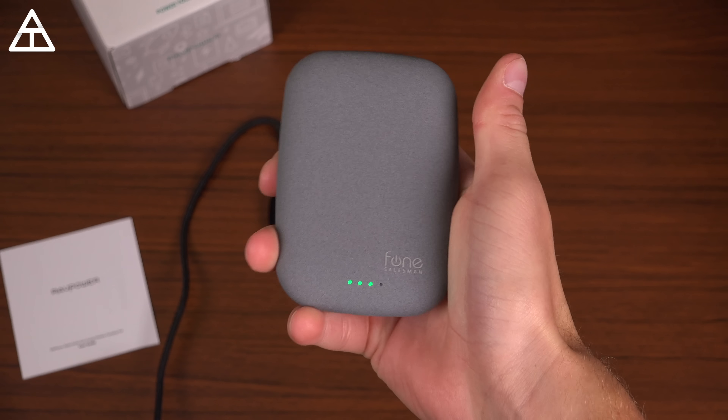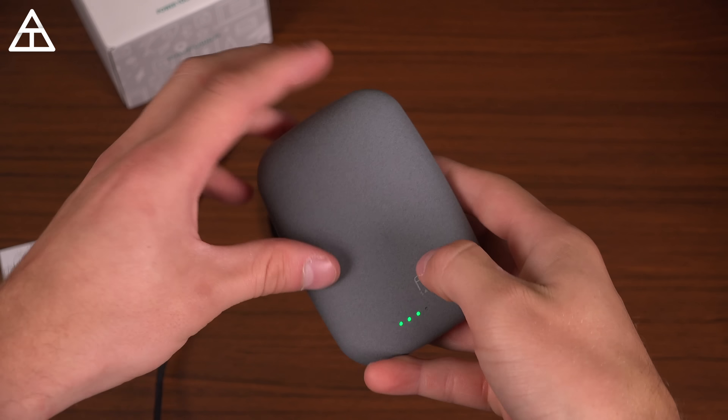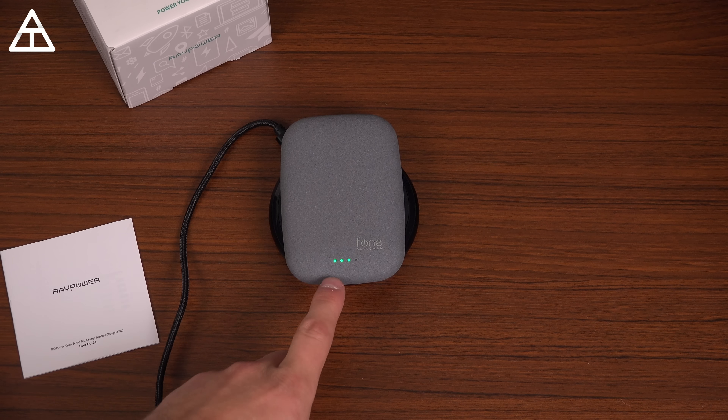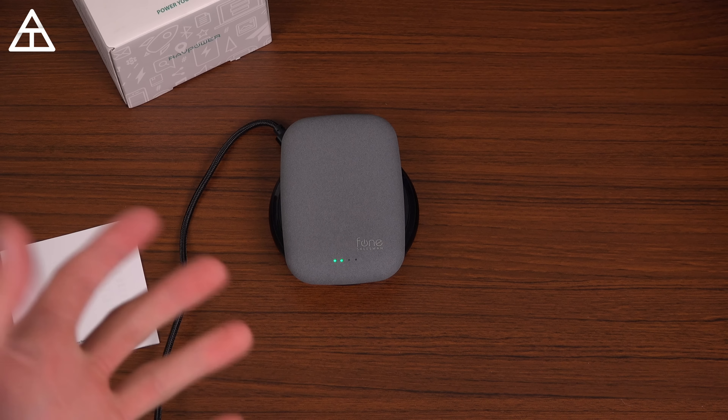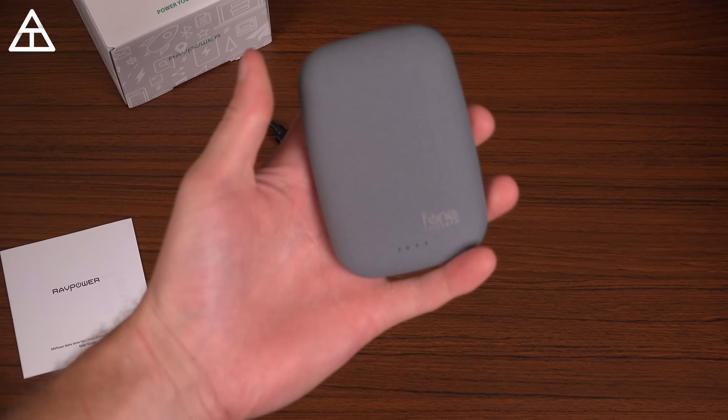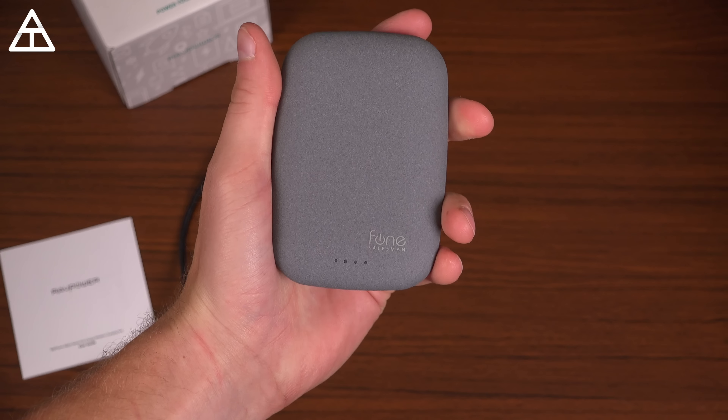Also, interestingly, the Qi Stone itself can actually be charged wirelessly as well. If I set it on a wireless charging pad, you'll see it starts to charge — which is actually pretty neat. So if you have multiple wireless chargers, you can just charge the Qi Stone with wireless charging.